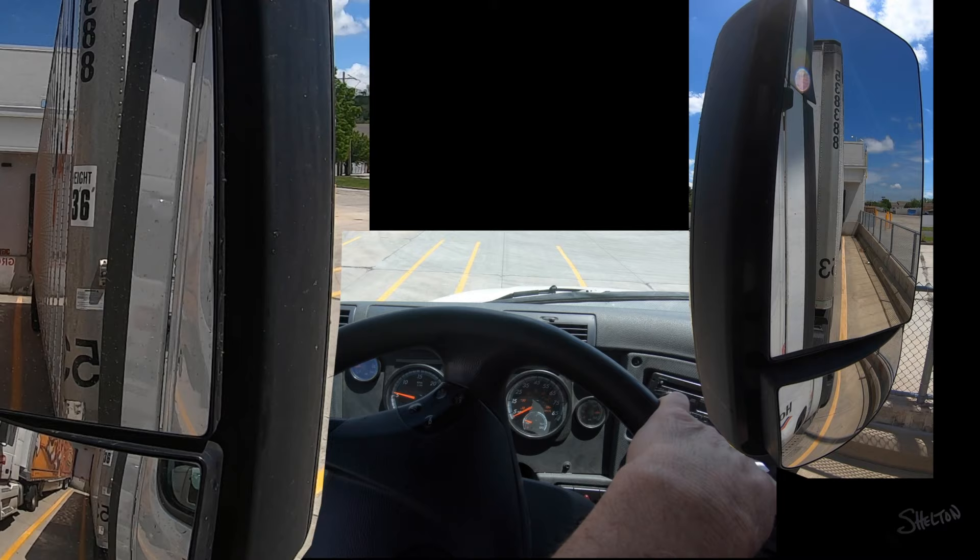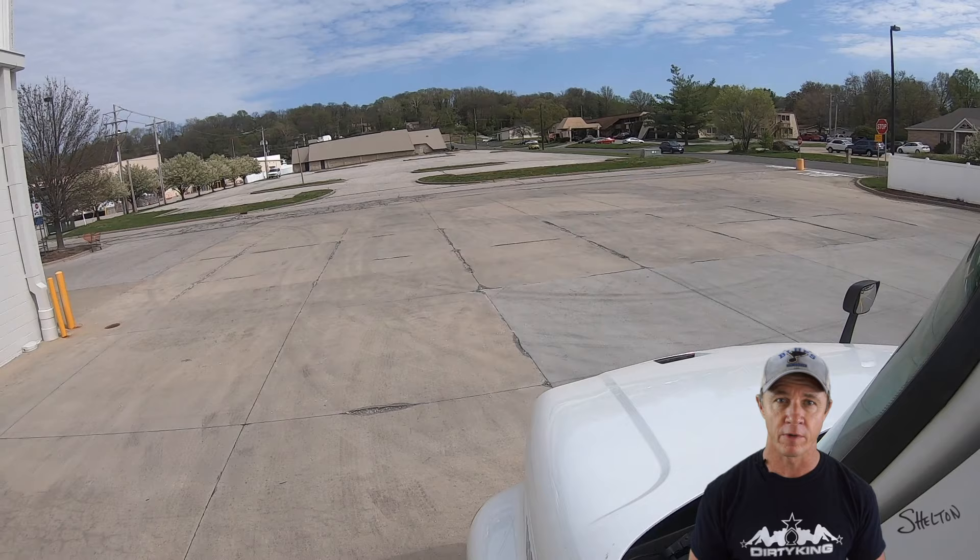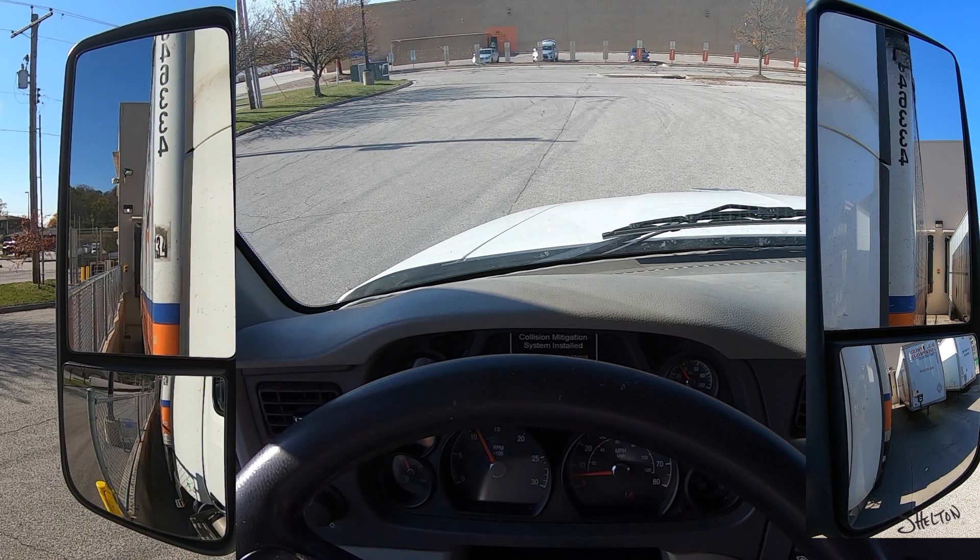Here is another important detail that new drivers don't realize: the tires must be rolling. If the tires aren't rolling, the front corners don't move and I have nothing to react to. You don't need to roll fast or step on the accelerator — just let out the clutch and idle back slowly.